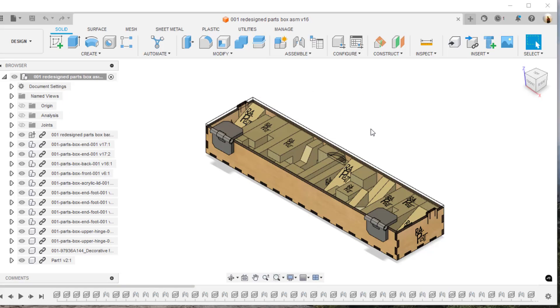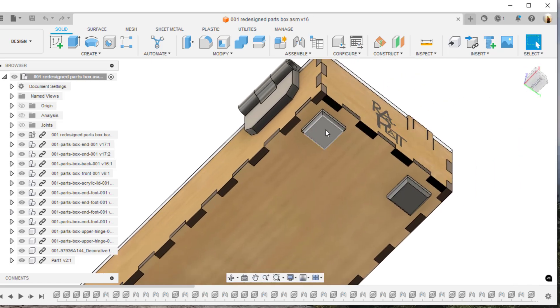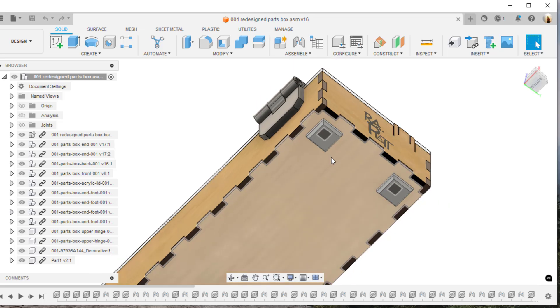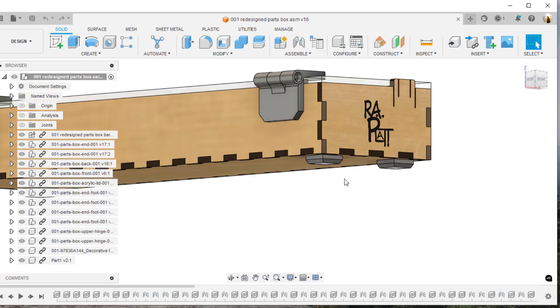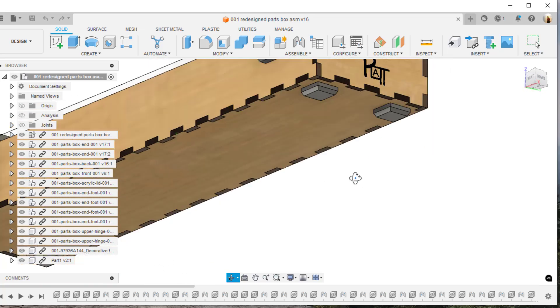Now that we've got the bottom of the parts box designed and modeled up, we need to design the footers that go on the bottom of the actual part box. These are plastic footers that lift the box up off the floor or surface so that if something spills, it's very unlikely that any kind of fluid would get inside the box and cause the plywood to separate.